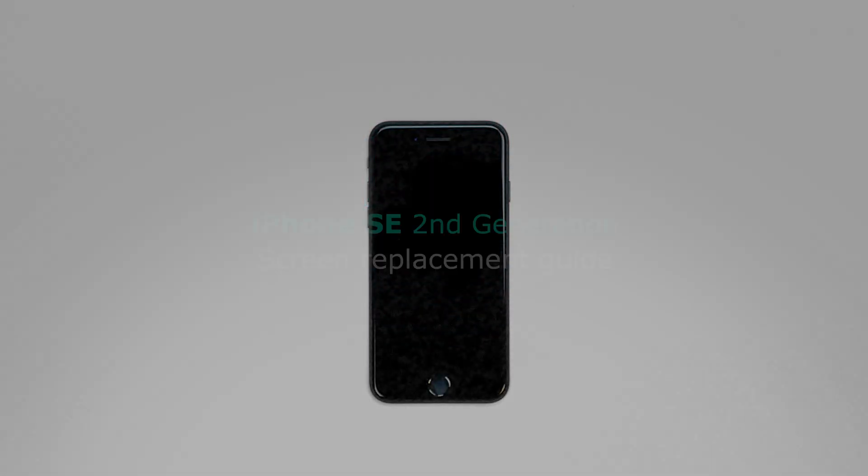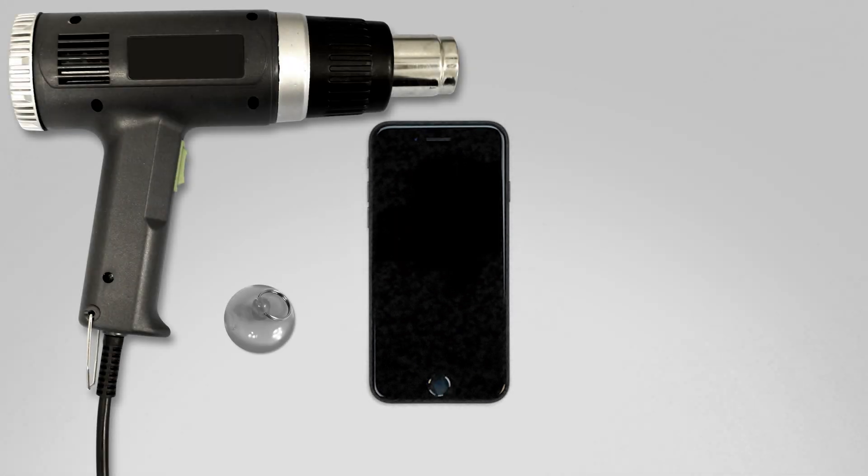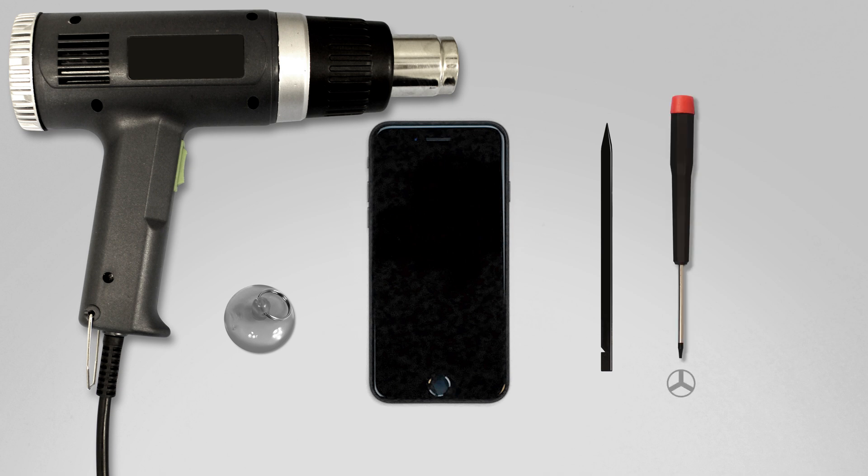This is a guide on replacing the front assembly on the Apple iPhone SE. For the installation process, we'll need the following tools: heat gun, suction cup, plastic pick, small tri-wing screwdriver, and small Phillips screwdriver.